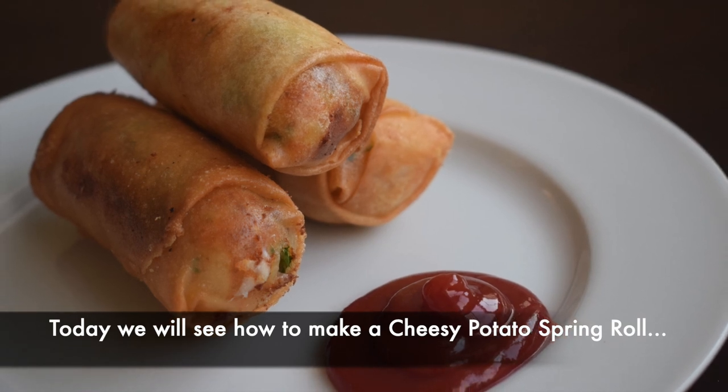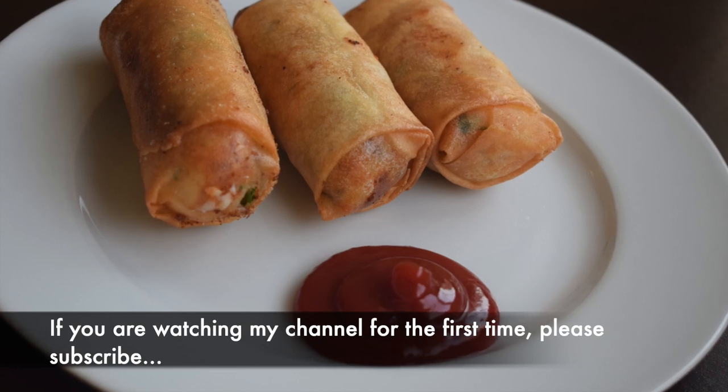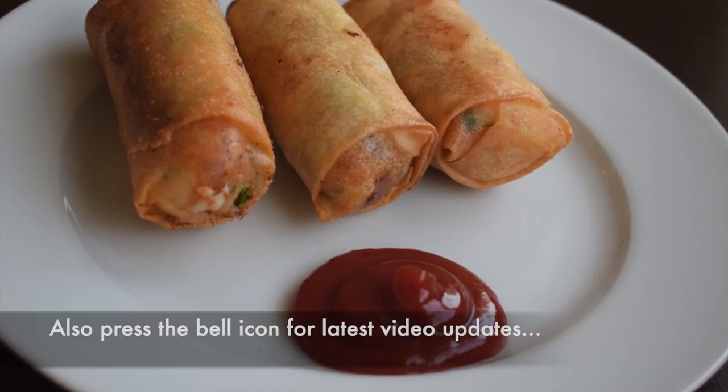If you like this recipe, subscribe to our channel. If you like this video, press the bell icon.